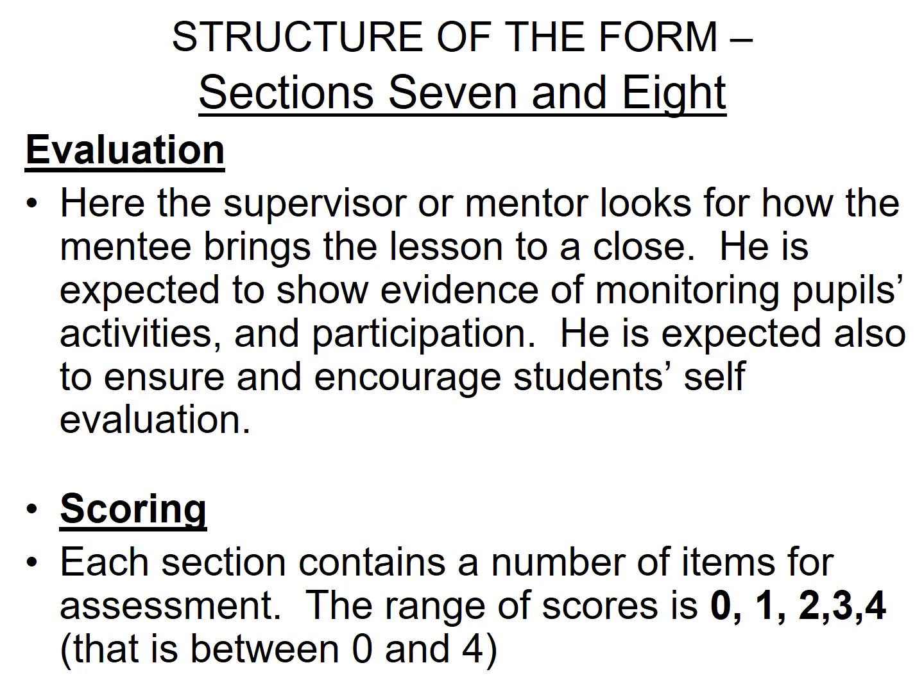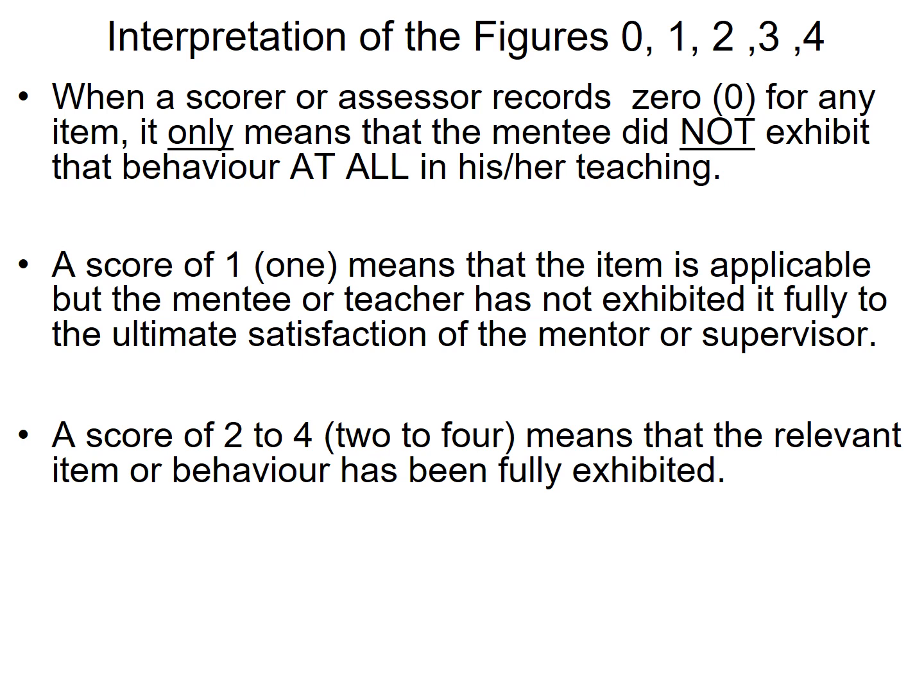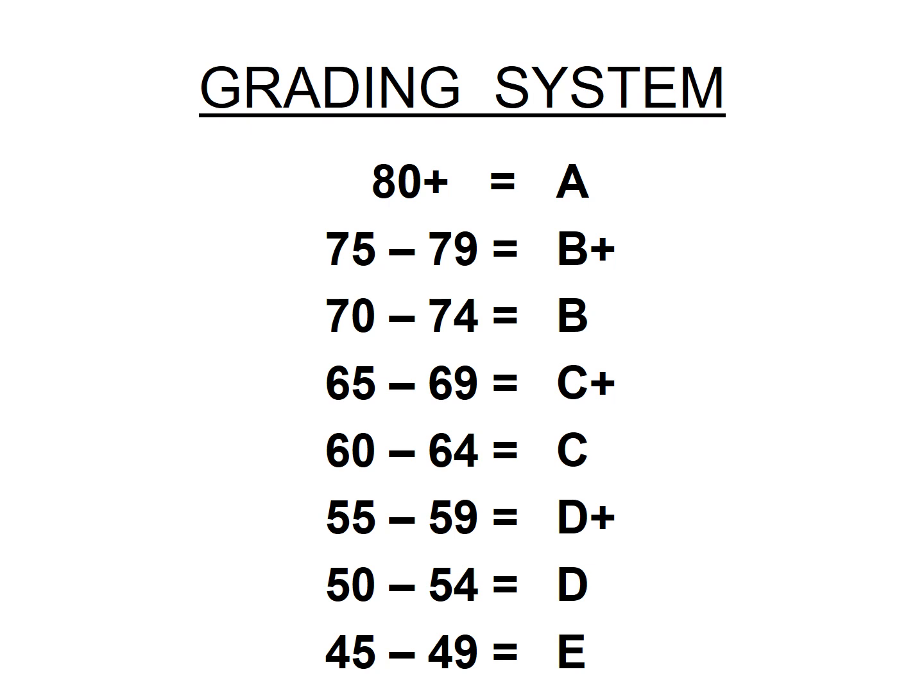For scoring, each session contains a number of items for assessment, and the range of scores is between zero and four. A score of zero means the mentee did not exhibit that behaviour at all during teaching. A score of one means the mentee has not exhibited the behaviour fully to the satisfaction of the mentor or supervisor. A score of two to four means the relevant item or behaviour has been fully exhibited.